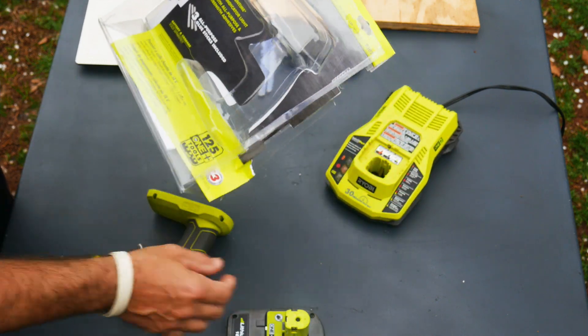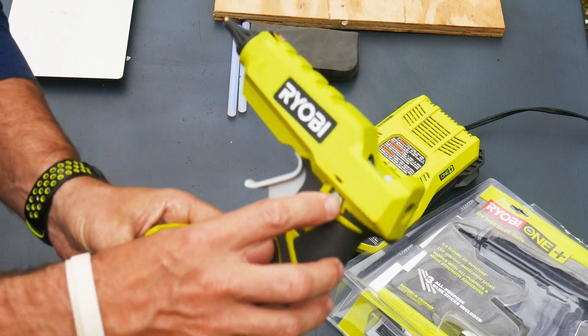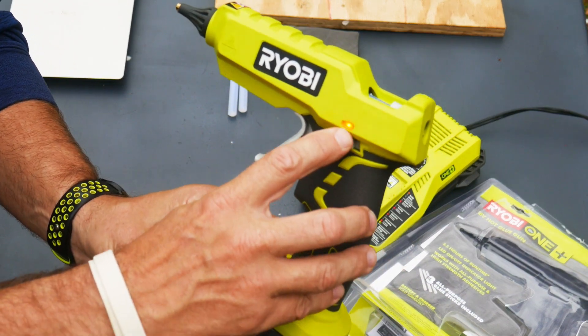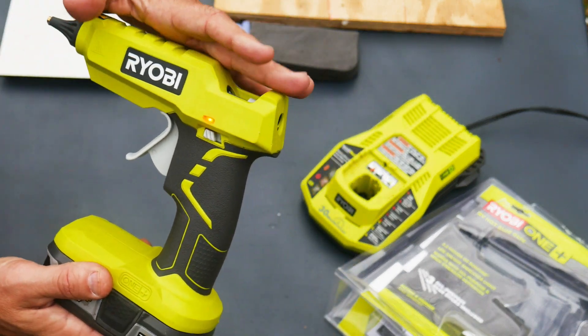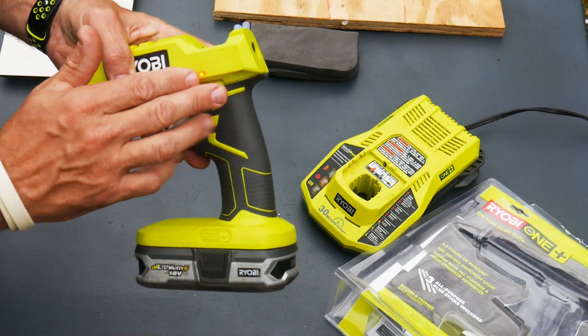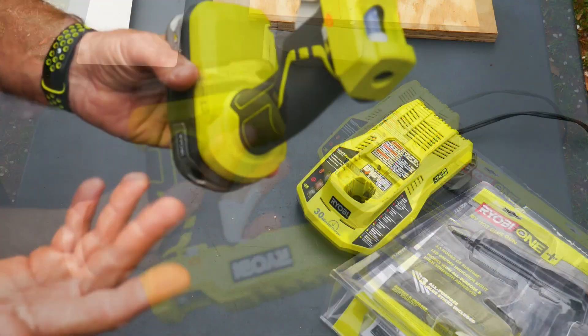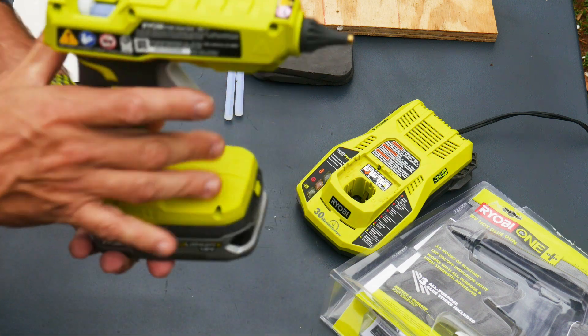The part number on this is the P305. Go ahead, put the battery in — you have a switch right here on the side. You turn that switch on and there will be a red indicator light to let you know that it's on. From my experience, it takes about three to five minutes to heat completely up, and then you'll start being able to use the trigger.